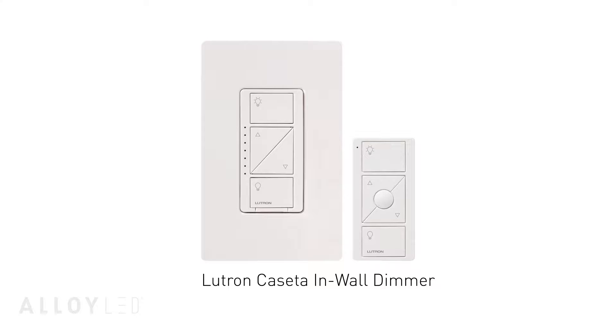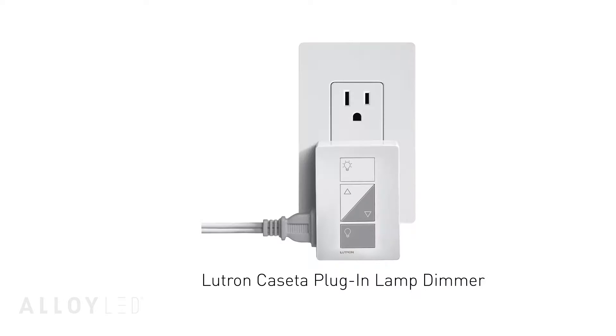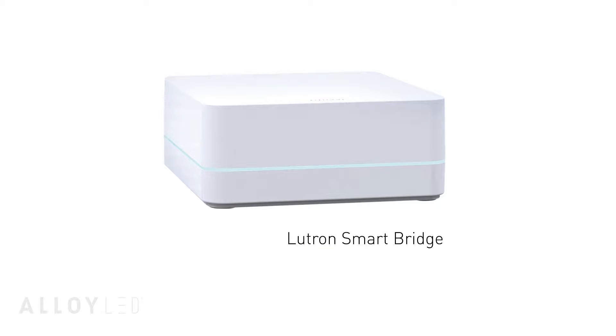The driver and tape light combination works with all of the Caseta's control unit options, including the in-wall hardwired dimmer and the plug-in receptacle. From there you will also need a Caseta smart bridge unit.